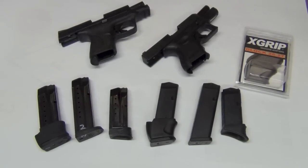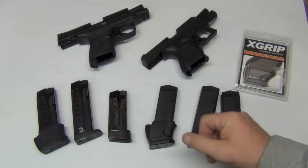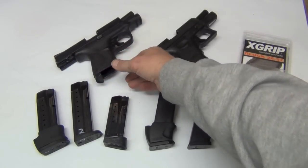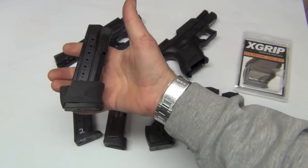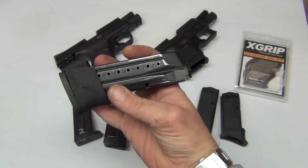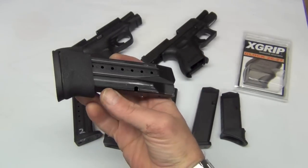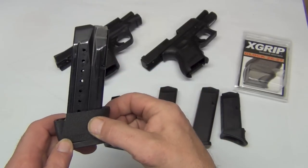Hey folks, we're talking about the X-grip, which is a great piece of kit. I did a review on this with the M&P C a couple of months ago. What the grip allows you to do is take a full-size magazine — in this case a M&P magazine for one of the standard M&P models — this is a 17-round mag.